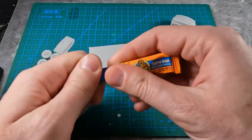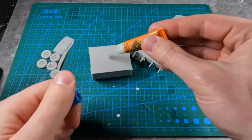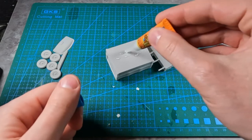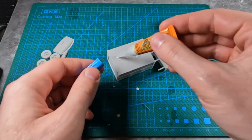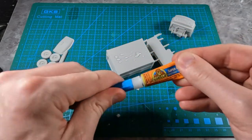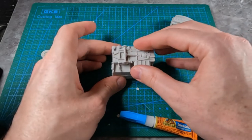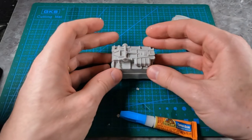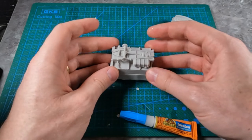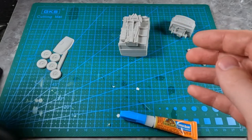It's easy enough to glue these pieces together. Just put a bit of glue in the middle section like that, and then just place on these axle pieces. Then you can just let that dry.